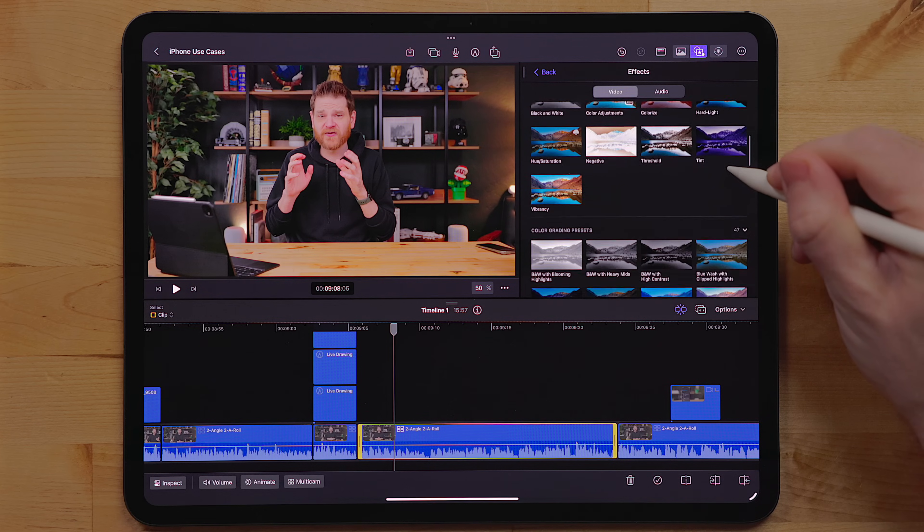There are also some new effects: a picture-in-picture style effect and a call-out effect. The build that I have is an early build through TestFlight, so it doesn't have these effects, and I haven't been able to use them personally. But I did get to see a demo of them and they worked really well. I'm excited to try them because these are actually things I think I would use in my videos.